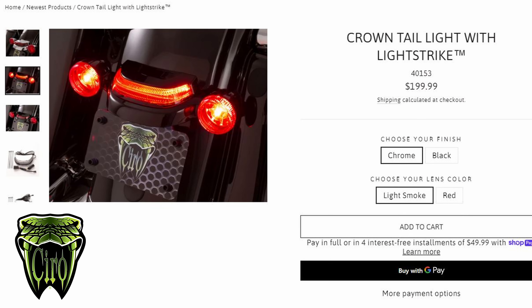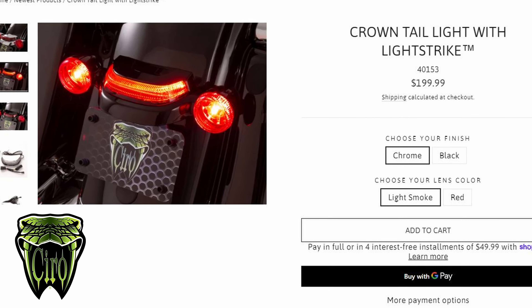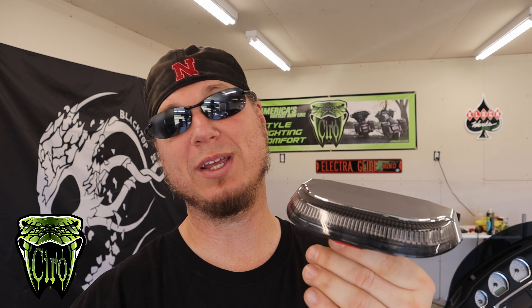Before we go ahead and mount this, you can get this in chrome or black and also with a light smoke or red lens — so four different configurations, whatever kind of fits your bike. If I did this for my bike I would probably get black with a smoke lens. But unfortunately they do not make this for my year of bike, which is a 2011. If you want to get one of these, they make it for a 14 and up Street Glide, a 15 and up Road Glide, or 17 and up Road King Special.